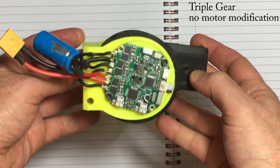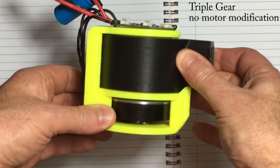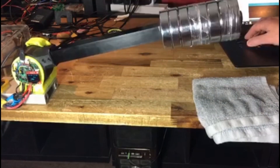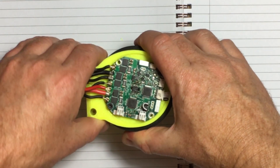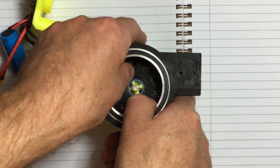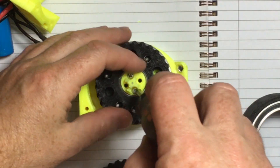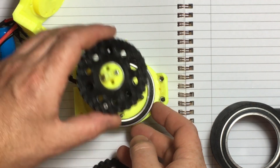Inspired by Tim, this gearbox requires no motor shaft modification. I will create assembly and testing videos of each design soon. The designs are all open source and the CAD files will be uploaded to Thingiverse.